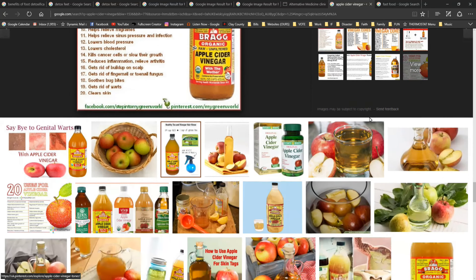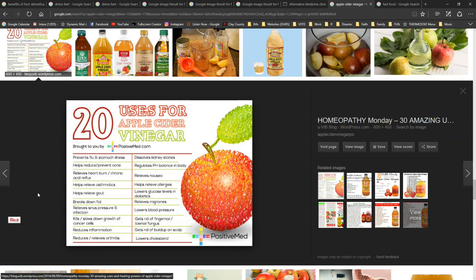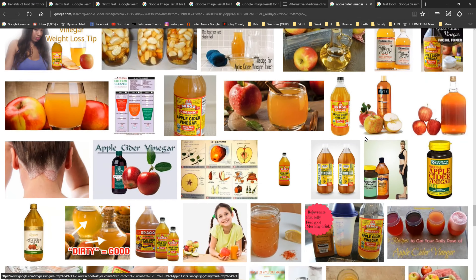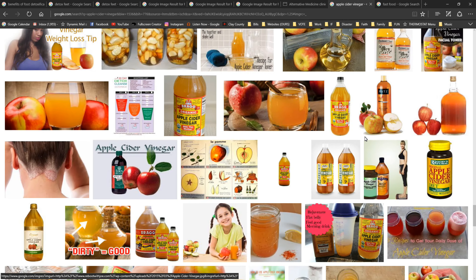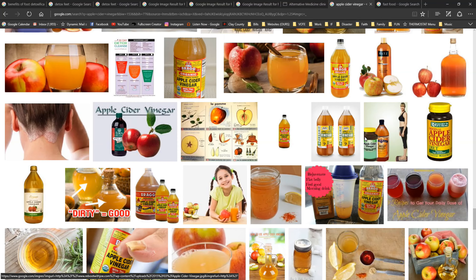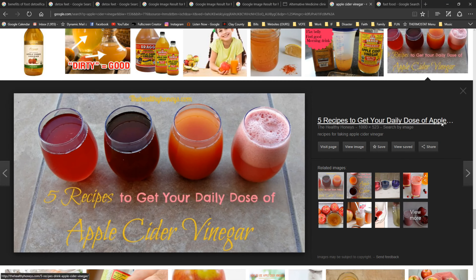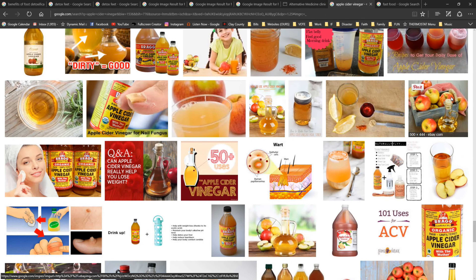Apple cider vinegar is also used for treating many ailments and for health benefits. The internet is full of information about it. I highly recommend it because it's simple, it's cheap, it makes sense, and it's been tested through many, many generations of people on earth.